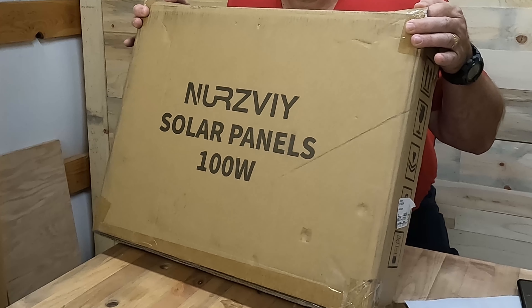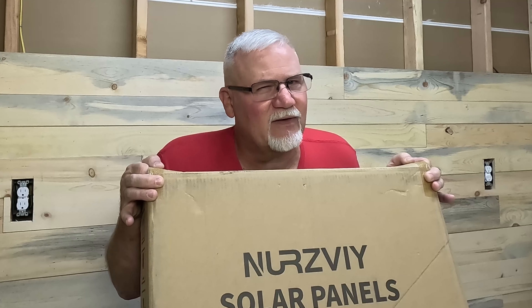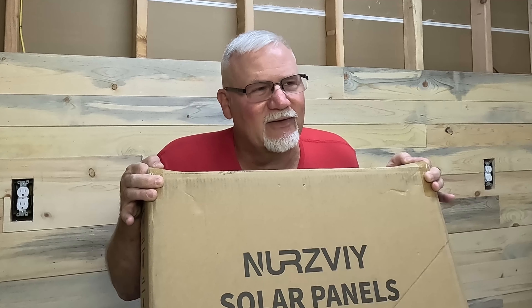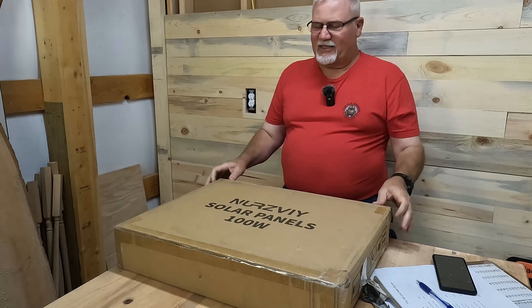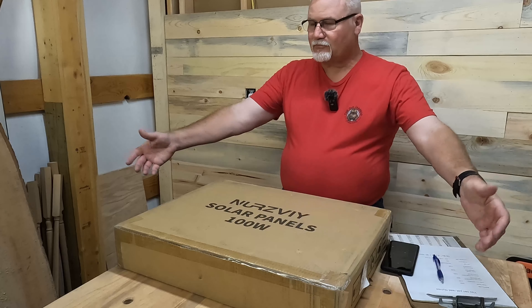If you buy one of these — and we're going to open this one up — this is the Nurzviy. I know it looks like it says Nervi, and later in the video you're going to hear me try to figure out how to say this name, but I had to ask them and it's Nurzviy. If you buy one of these, or a Jackery, or anybody else's, chances are those panels are in short 20-volt, 5-amp panels. This one here is actually a 19.8-volt panel that puts out 5.05 amps, and that gives it a total of 99.99 watts — so a 100-watt panel.